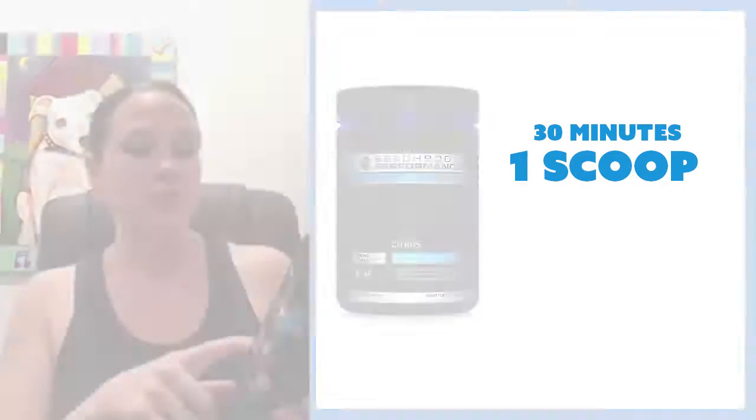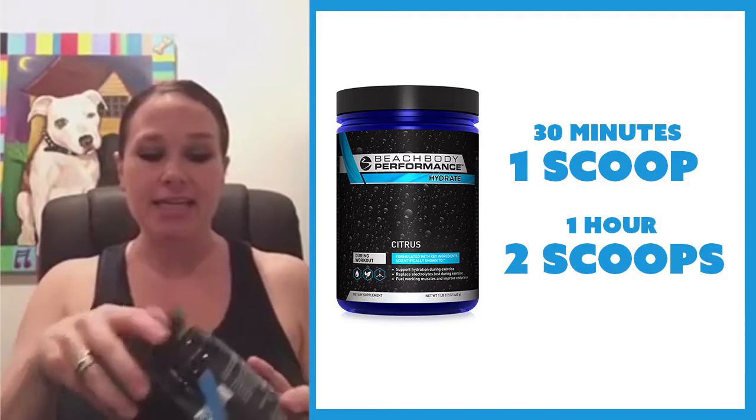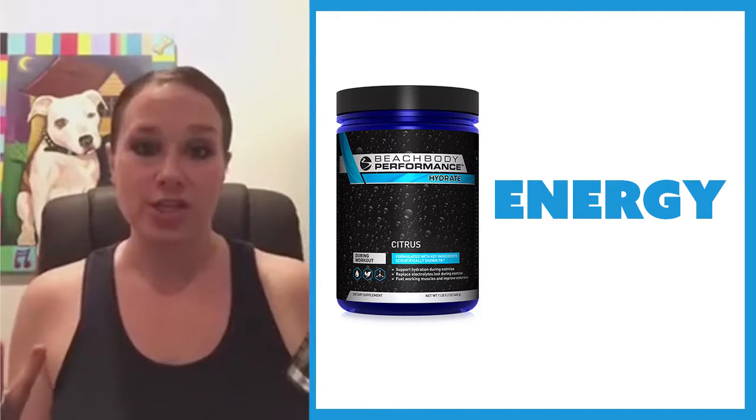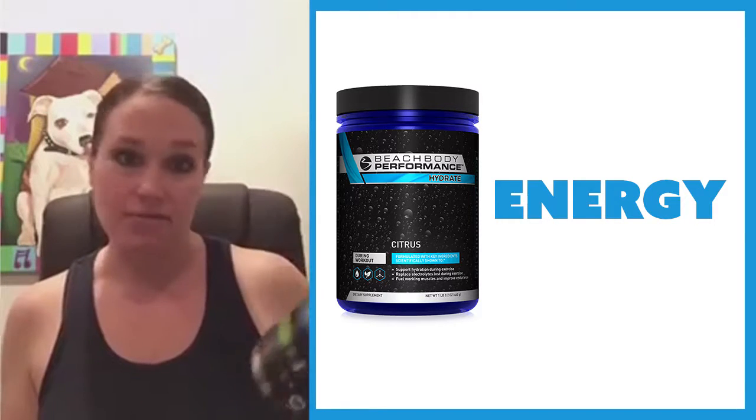One thing that I drink every single time that I work out is I have this hydrate formula. It's a citrus formula, and depending on how long you're working out — if you're just working out for 30 minutes, it's one scoop, and if you're doing like an hour workout, then it's two scoops. And it is so tasty. I wish I could just drink this all day long, but what this does is it gives you more energy, so it helps you to effectively work out better. So I drink this every time I work out.